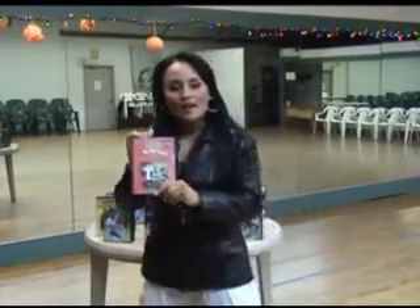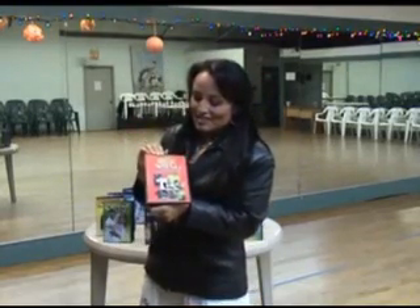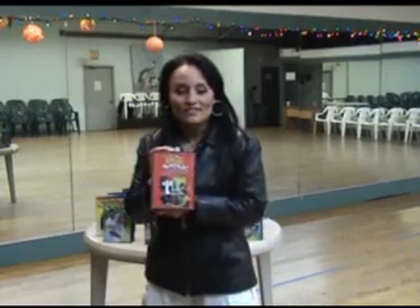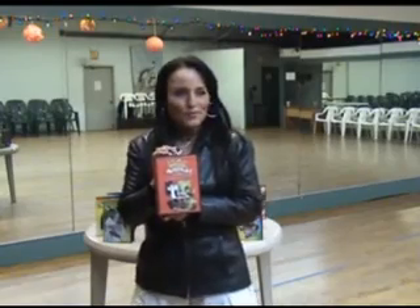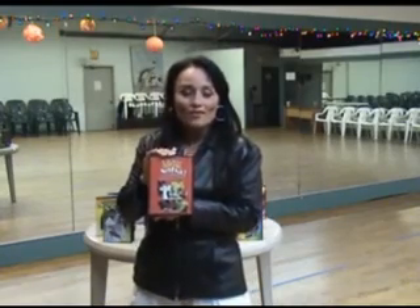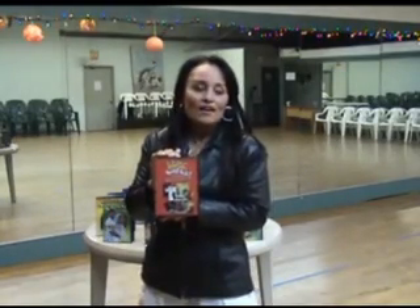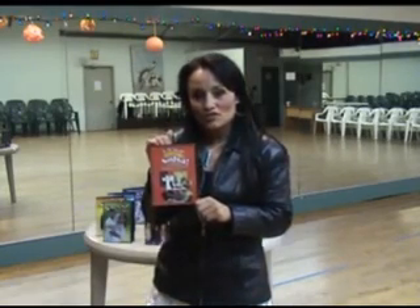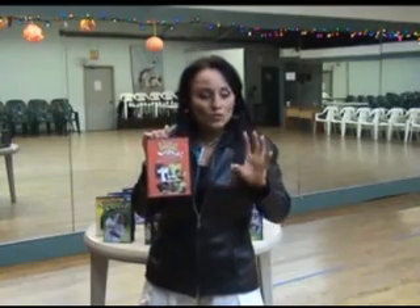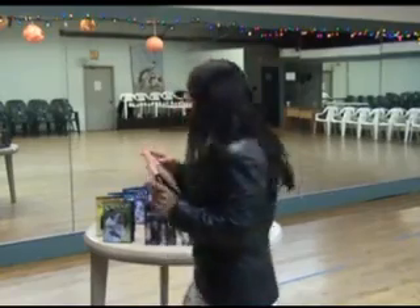This is the Lifts and Tricks DVD — this is the first of many, and it's a pretty hysterical DVD. I just got an email from someone who won a competition somewhere in the United States based on all the moves in this DVD. I show the cartwheel, the coffee grinder, the empire, the football — just a lot of fun moves you can use for competitions and shows. I suggest doing this only with your dance partner in a show — don't do these moves on the social dance floor.